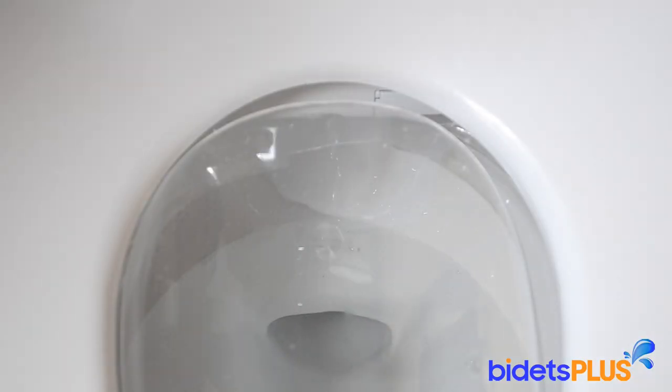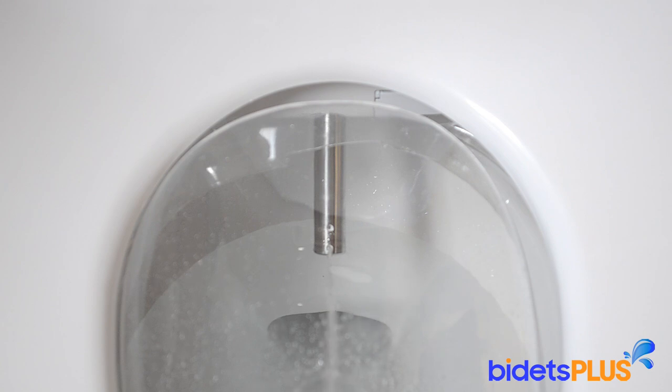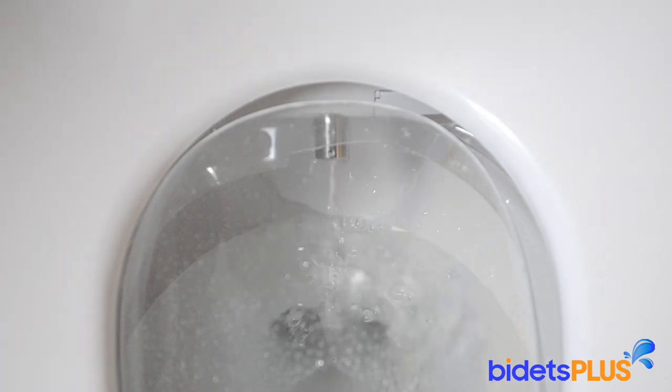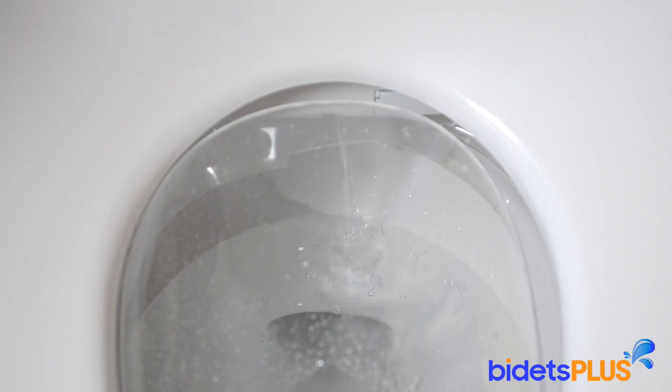The Kohler Novita BN330 is powered by a single stainless steel nozzle with two spray outlets at the tip of the nozzle. Here we demonstrate the feminine wash. As we stop the wash, you can see the bidet is rinsing the nozzle with water. The BN330 automatically rinses the nozzle before and after each use.